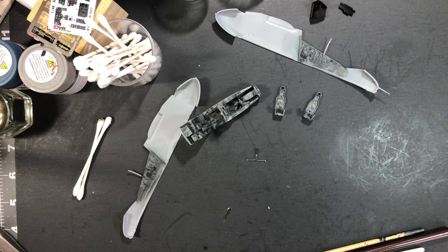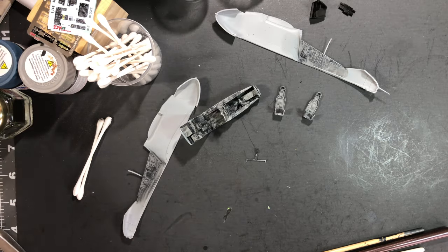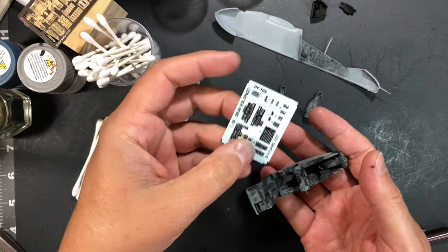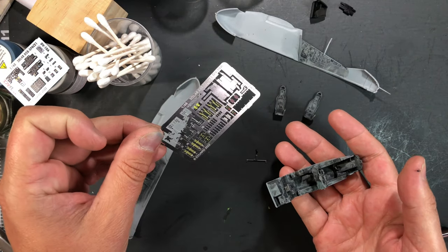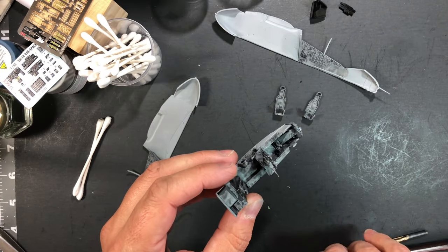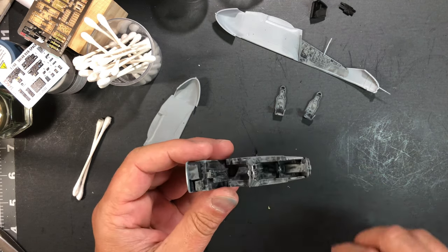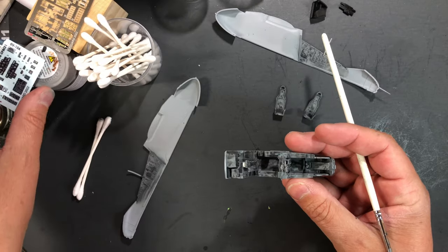Welcome back to the channel. We are working on the OV-10A Bronco by ICM, 1/48th scale. As you can see, I've got quite a bit of work done so far. I'll be working with the Eduard 3D decals for this set, so I have a few pieces from the photo etch that came with that kit — those are some of the foot pedals as you can see here — and a few other pieces, since I'll be using the 3D decals for many things like the control panels and instrument panels.